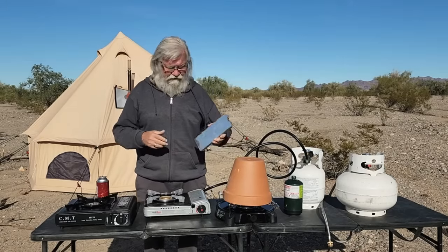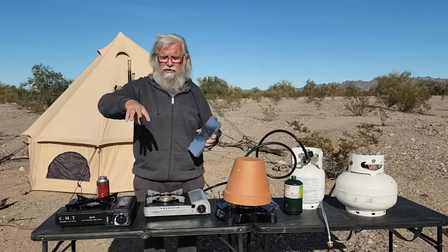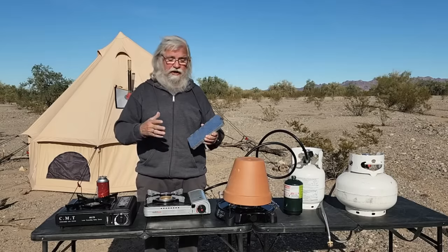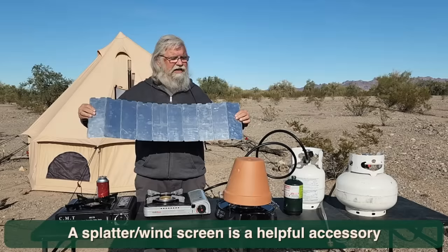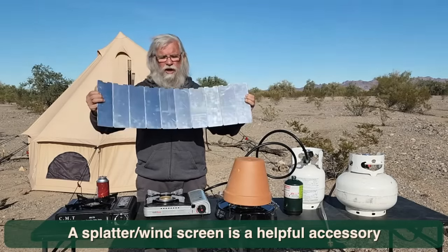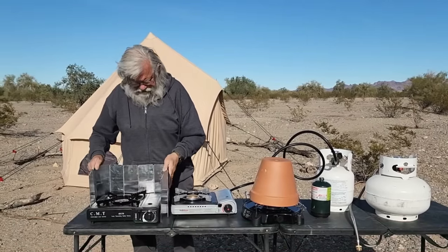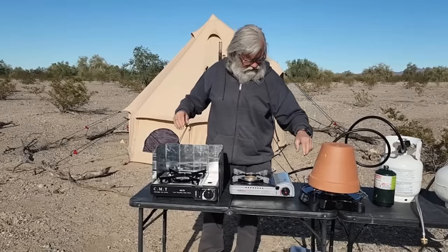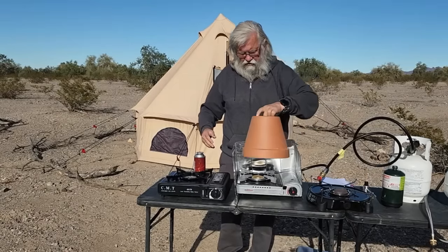Another thing I'm going to highly recommend is a camp stove windscreen. If you're cooking outside almost anywhere you'll do it sometime when it's windy, and even cooking inside a car, van, or RV you don't want splatters. Splatters and wind are big enemies to all of us. Do a search for 'camp stove windscreen' and this will come up. You see how easy this thing folds away and comes out — you just set it around here, it bends at one of these joints, and you've got this fantastic windscreen and splatter guard. This works super well.